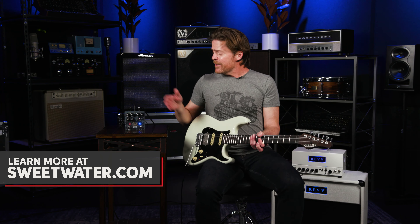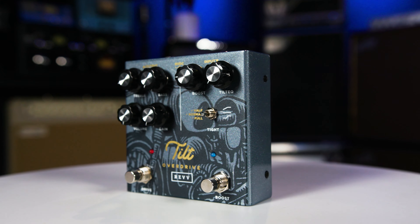So that is my signature Tilt Overdrive pedal. If you have any questions about this pedal or any other Revv products, call your Sweetwater sales engineer. Thanks so much.